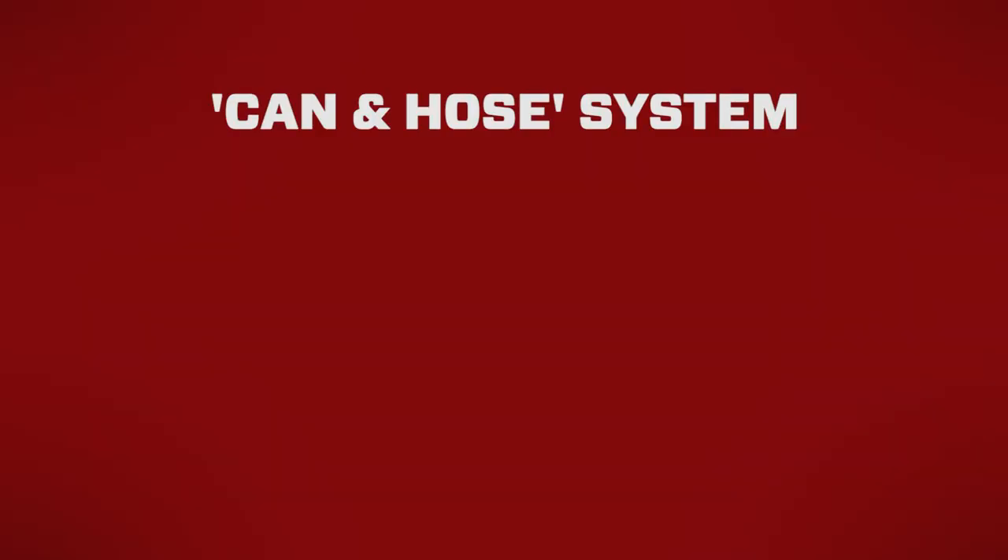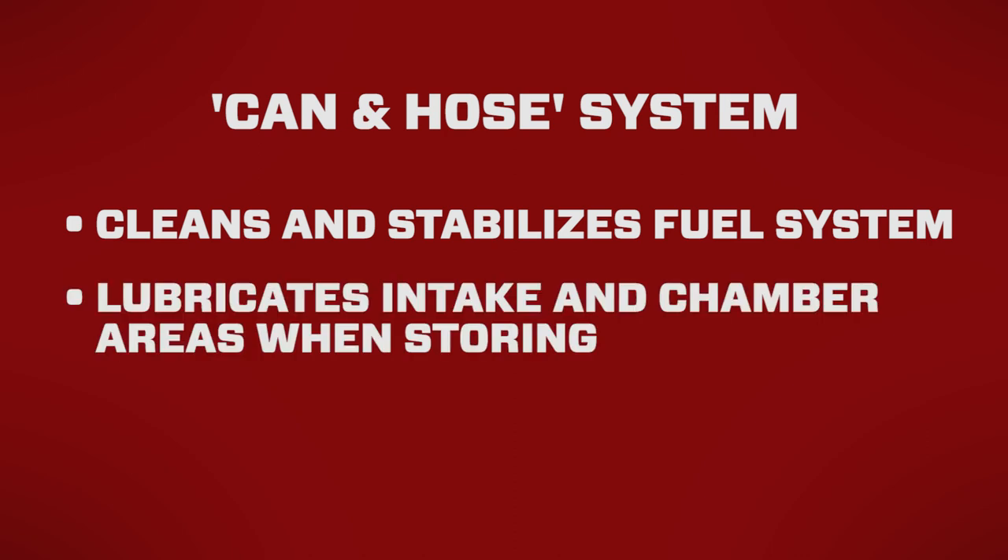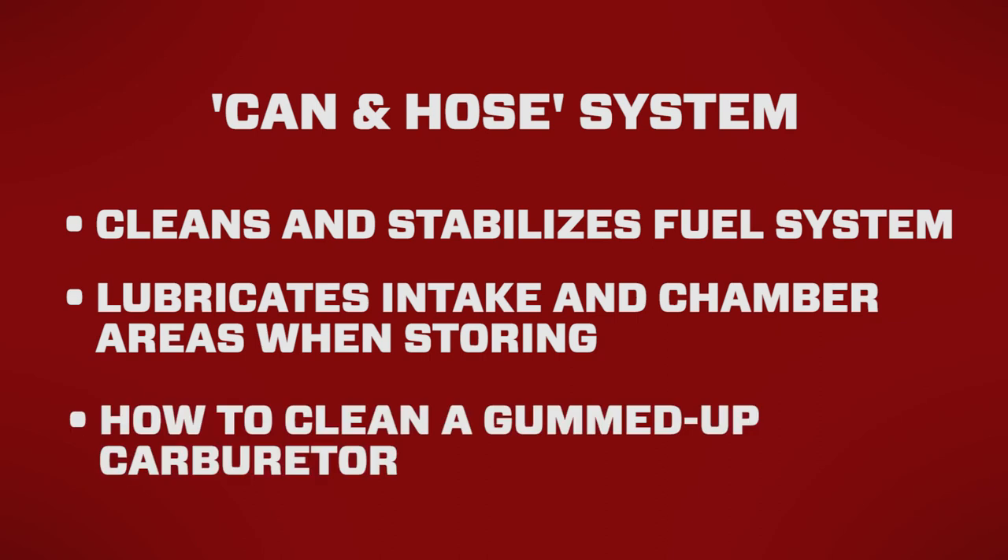We're going to show you how to clean and stabilize your gas generator's fuel system, how to lubricate and protect carburetor intakes and chamber areas during storage, then we're going to show you how to clear out a gummed up carburetor.